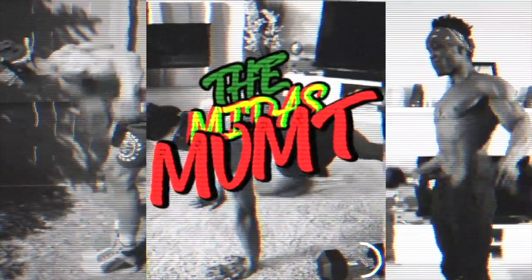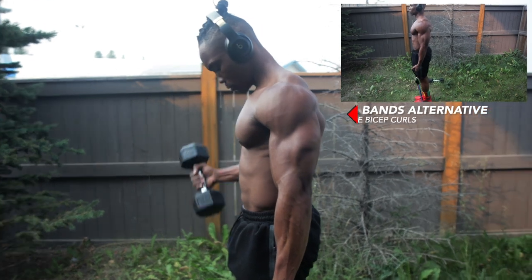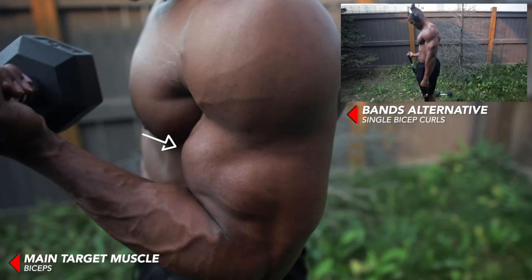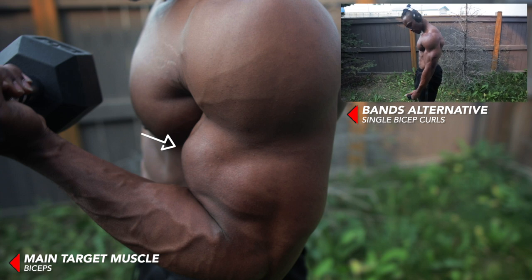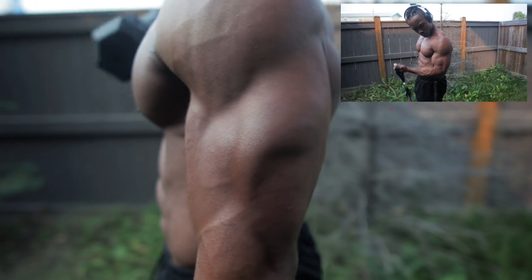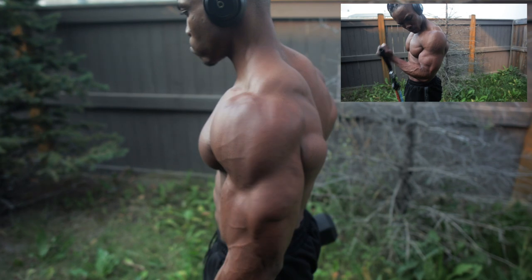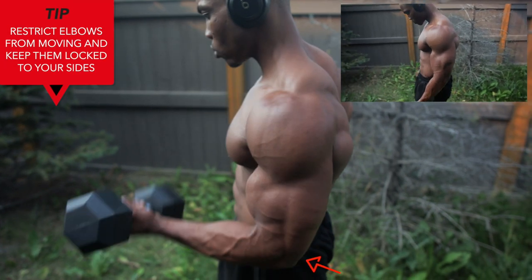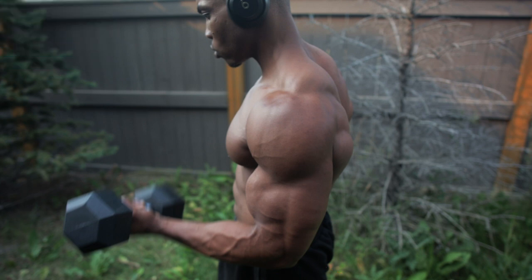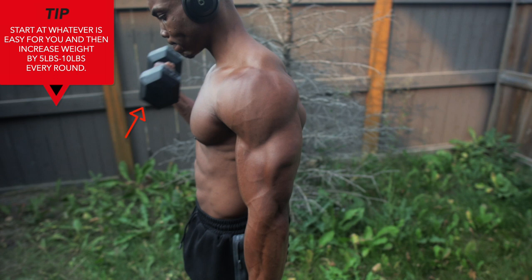For the first exercise we've got single bicep curls — four rounds, eight reps per arm. You can also do this with resistance bands. This mainly targets your entire bicep muscles and kind of isolates them. You want to restrict your elbows from moving and flaring around and keep them locked to your sides. Start at whatever weight is easy for you and then increase that weight by five to ten pounds on every other round.